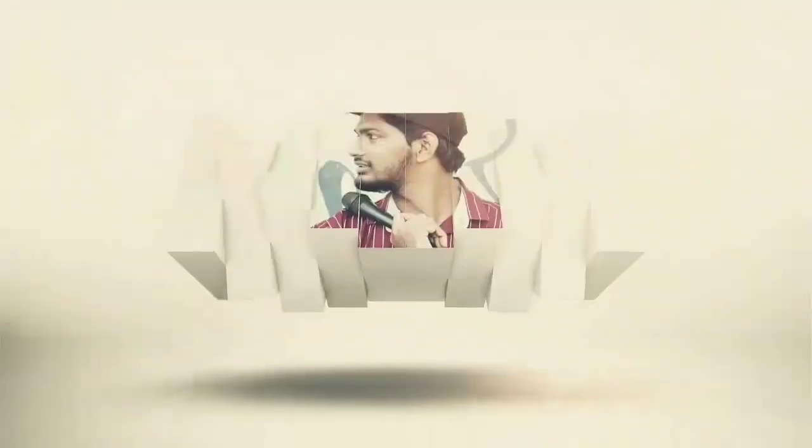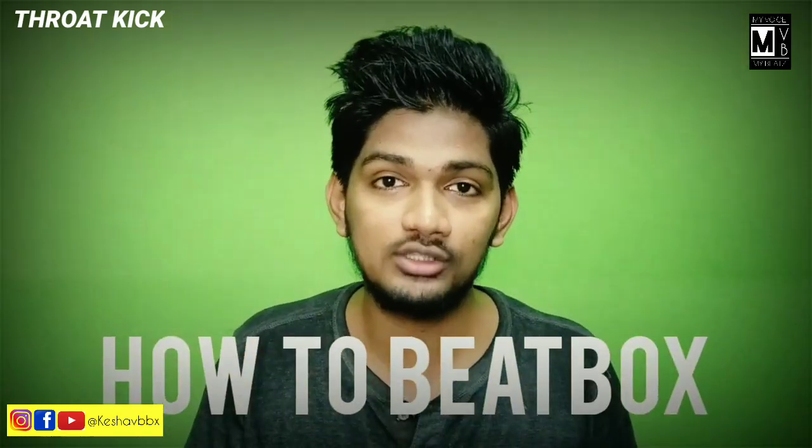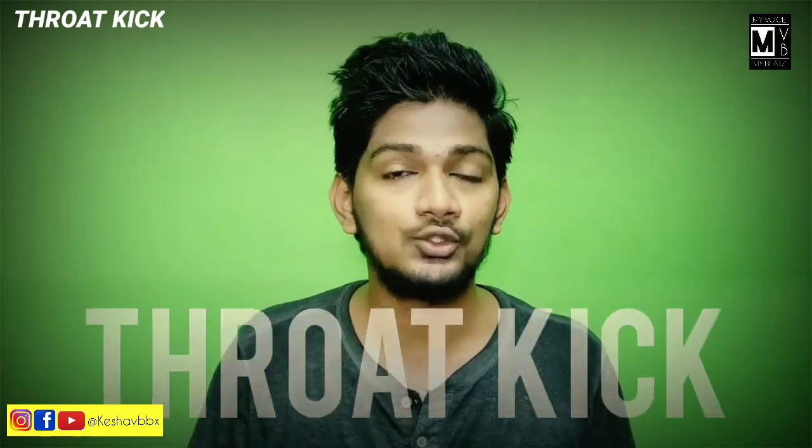Now let's talk about beatbox sound throat kick. Hi, hello friends! Welcome to my channel. I am Keisho BBX. So now let's talk about how to beatbox the sound throat kick.